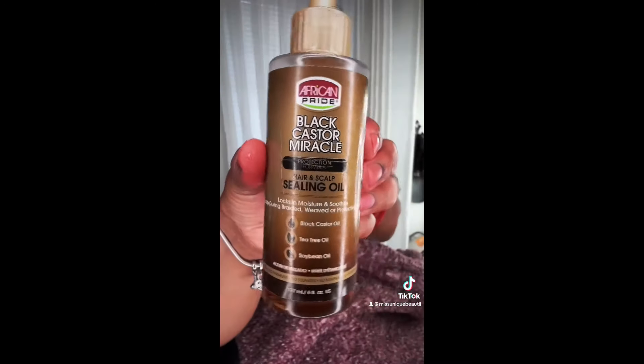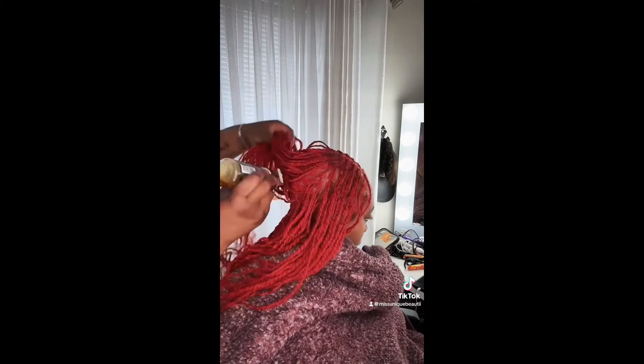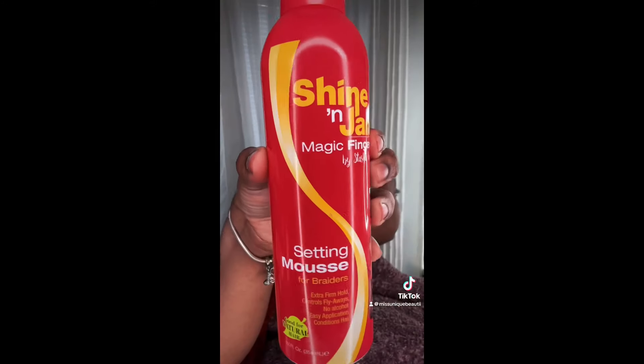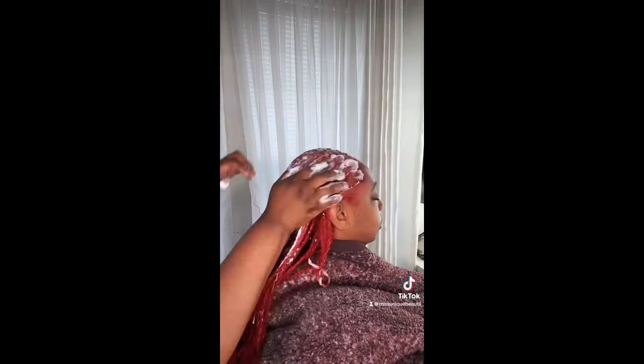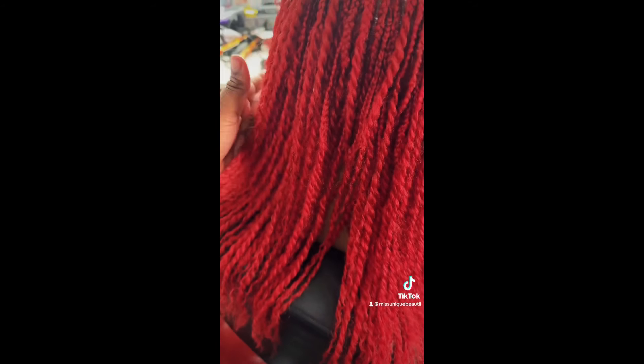This is the finished result of what her hair is looking like. I went ahead and oiled her scalp with Jamaican Black Castor Oil by American Bride and massaged that through her scalp to make sure it was nice and moisturized. In this water bottle I have water and leave-in conditioner, and then I topped that with some mousse to loosen her hair and have everything blended nice and neatly together. I blow dried it a little bit and this is the finished result.